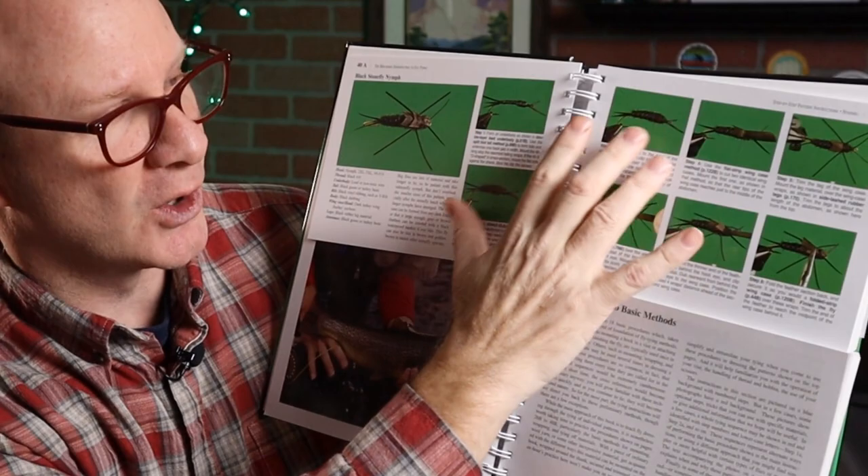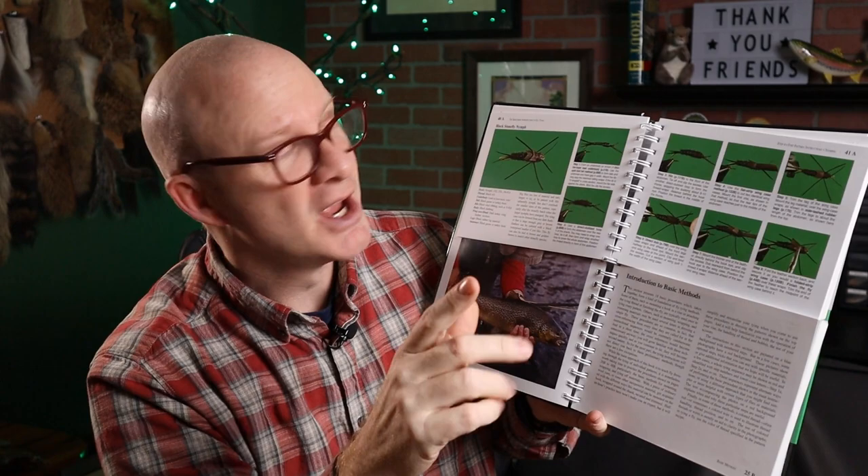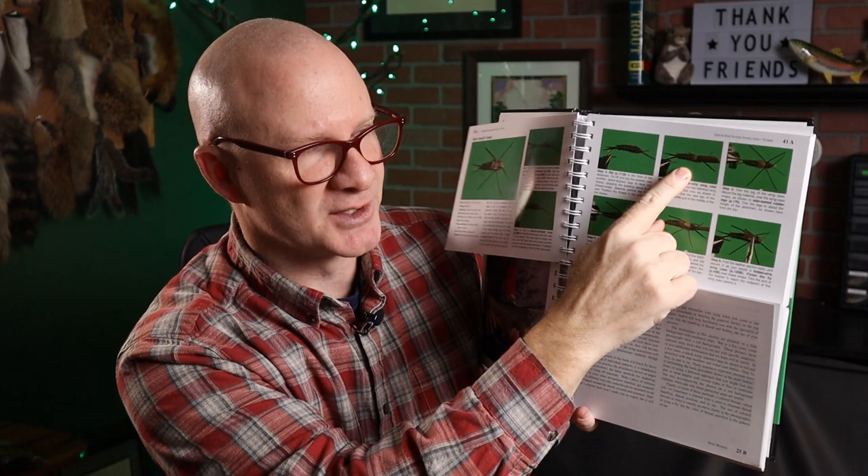If you're a fairly experienced tyer, you can probably follow all these steps no problem. But if you're a new tyer or you just need a refresher — and this is what I really like about the book — each one of these steps has more detailed steps down below. Say this step right here: Step 4, flat strip wing case method. You can probably tell what's going on just by this one picture.